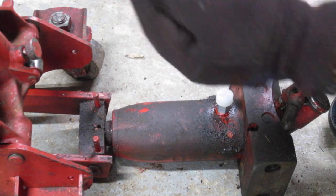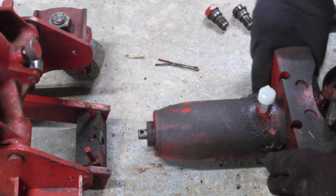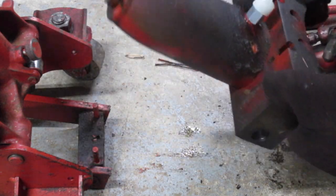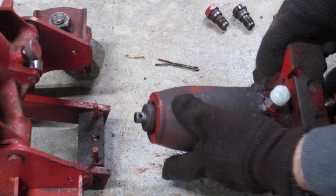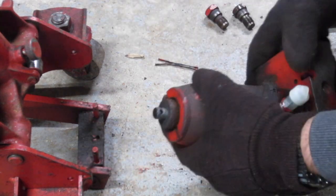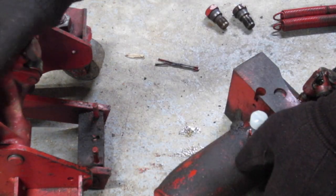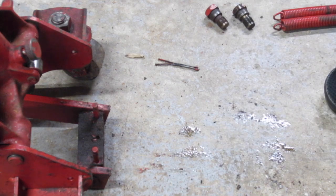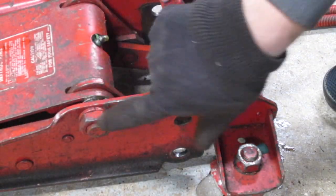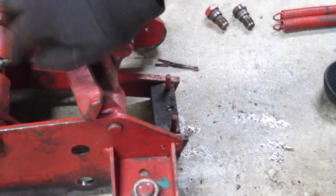This should break apart like so, and this is the piece that's going to be sent in for repair. It's actually really simple — this basically took me about a minute to take apart, actually a lot easier than I thought. All I did was take apart these bolts right here and everything came undone pretty easily.